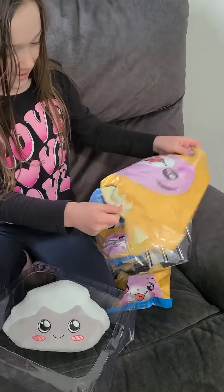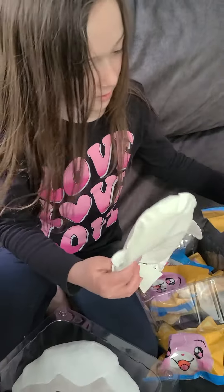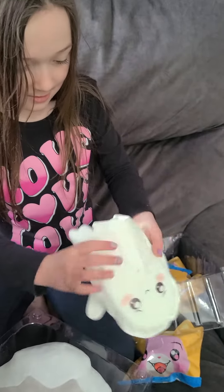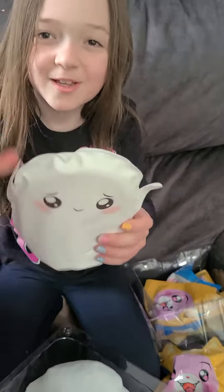Next is this giant one. We got a ghosty squishy — actually, no. It's a ghosty whoopee cushion.